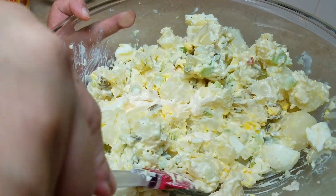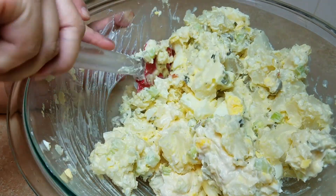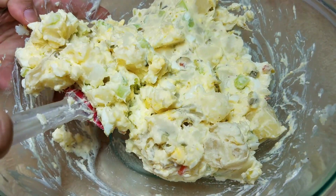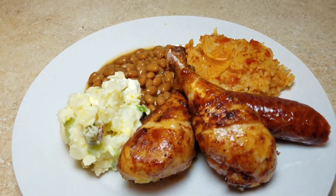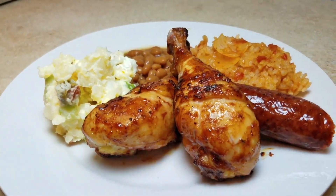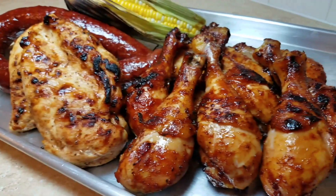Once everything is mixed up, you can store it in the fridge overnight if you're taking it somewhere, or serve it right away. I'd let things set for at least 30 minutes to an hour so the mayo and dressing can marry with the potato. I'm serving my potato salad alongside barbecue grilled chicken legs — look in the description or click the video link at the end for that recipe. I hope you give this a try, and thanks for watching!